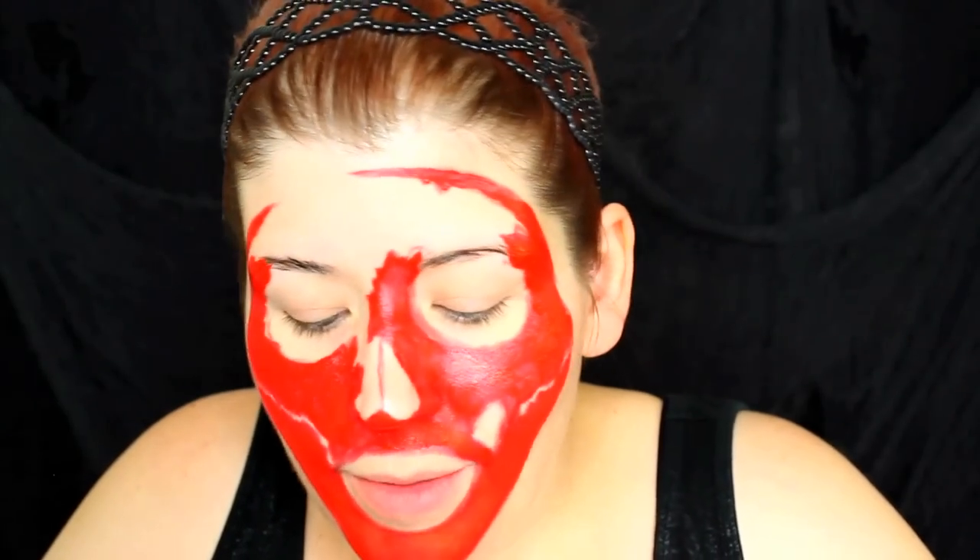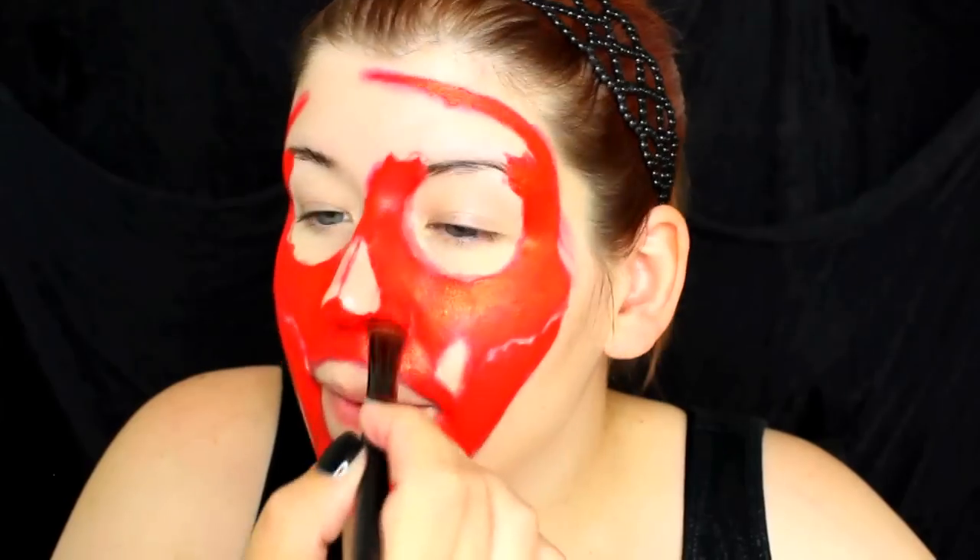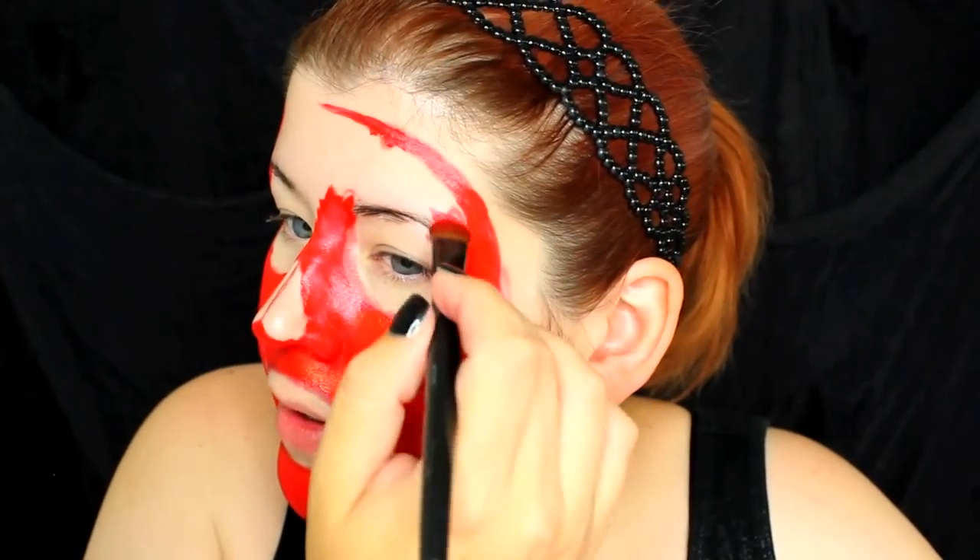On top of that Pros Aid, I'm going to be using a red eyeshadow to set it, because Pros Aid is sticky — it is an adhesive after all. I'd love to know what you guys are going to be for Halloween, or what you're going to be doing — any parties?